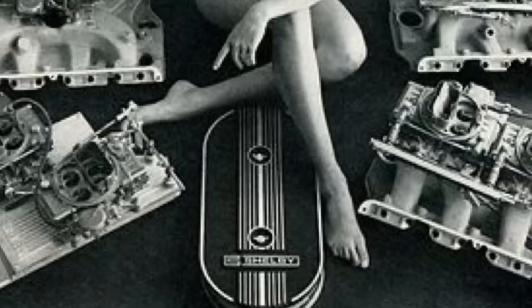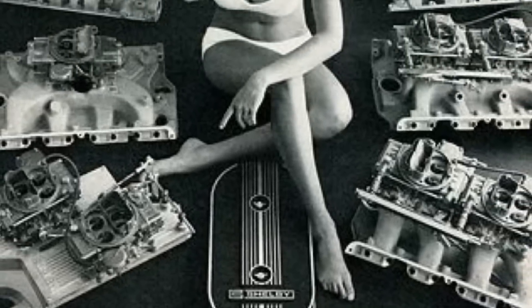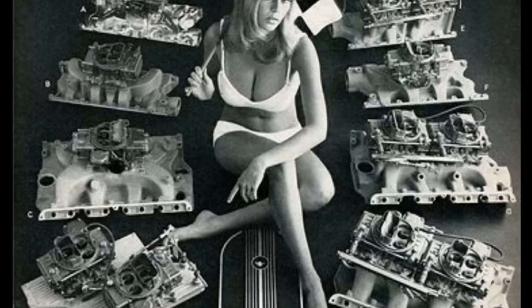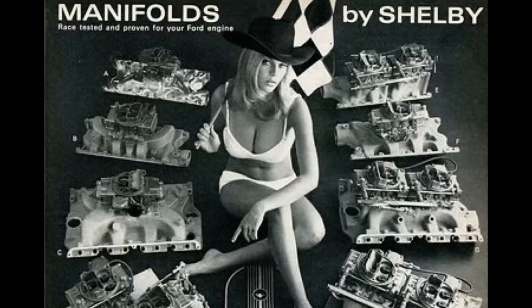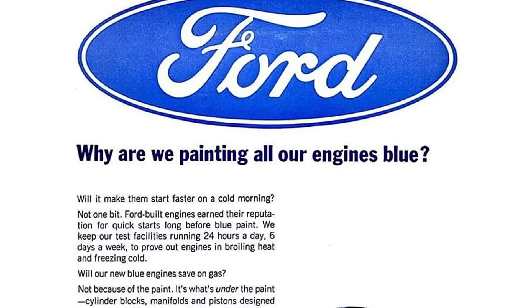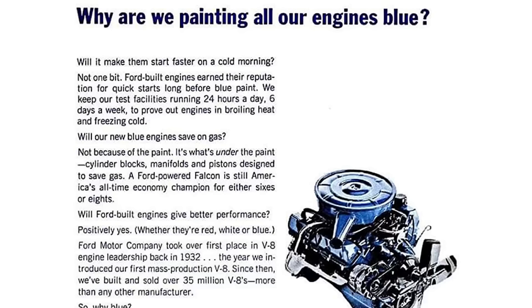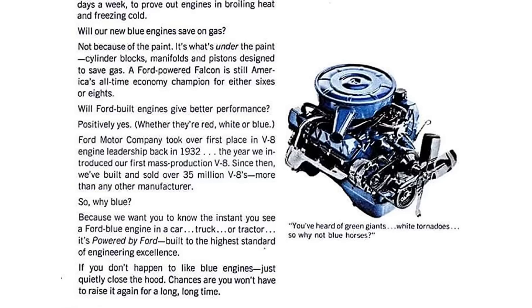In this episode we will cover the 221, 255, 260, 289, 302, and 351. It's important to note that we are going from base horsepower to max horsepower. Bore and stroke sizes may be rounded — I wish sources would give the actual numbers, but they don't. Also, we are not getting into all of the different race versions in this episode. They will be featured in a different episode because if we did all the race versions we would be here literally all night.